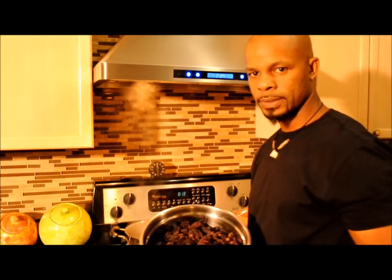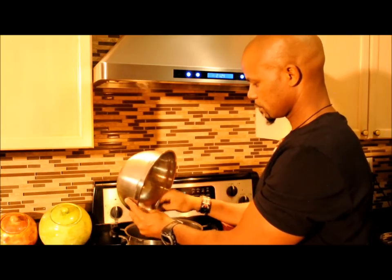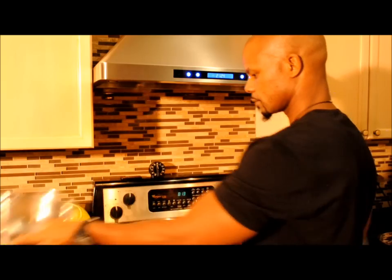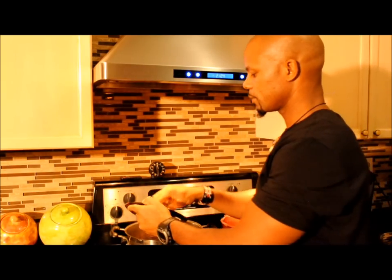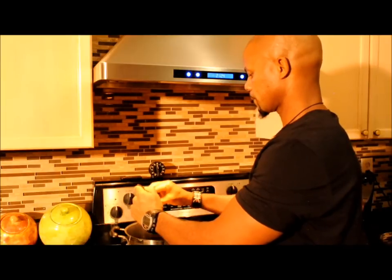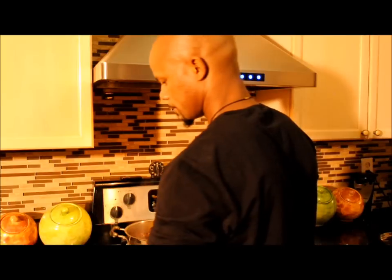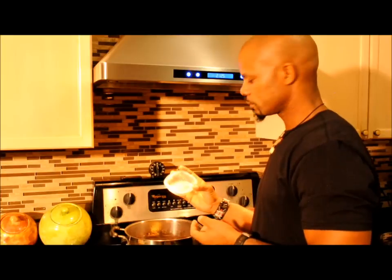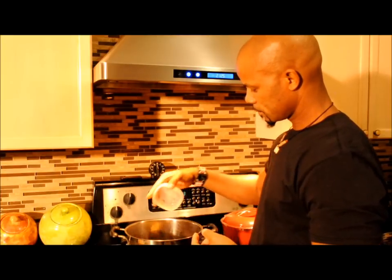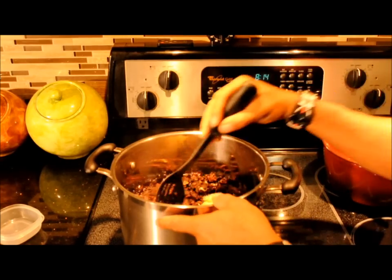Our water has come to a boil, so now we're going to put in our 8 cups of sorrel. We have our grated ginger — we're going to put that in. And then our pimento seeds, which is about 24 seeds. So we got everything in, and we just have to stir.